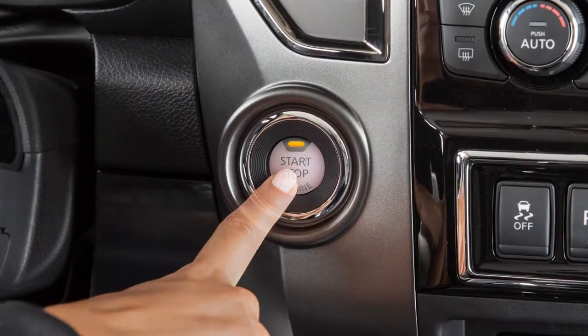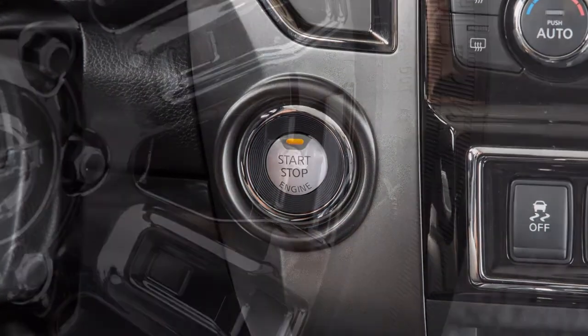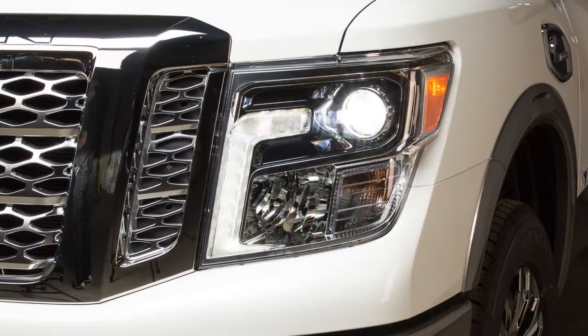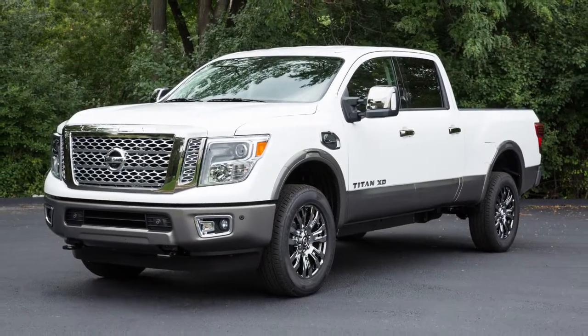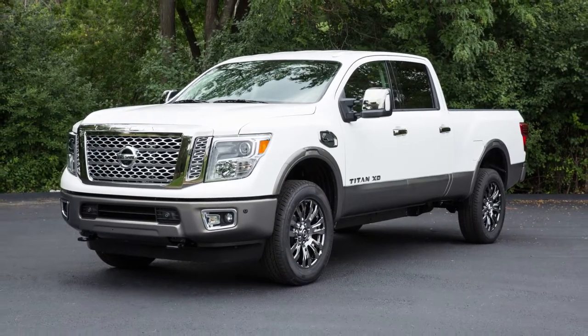Place the ignition switch in the on position, but do not start the engine. Add air to the tire and after a few seconds, the hazard indicators will start flashing. If the hazard indicators do not flash within approximately 15 seconds after starting to inflate the tire, it indicates that the Easy Fill Tire Alert is not operating.